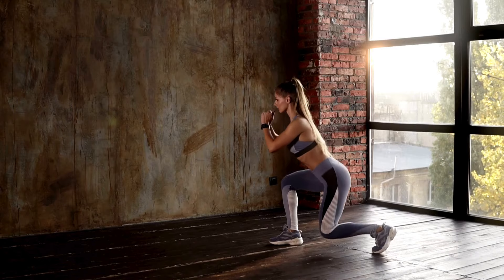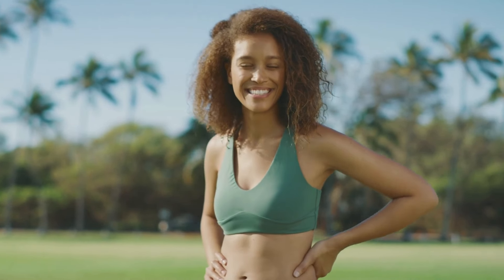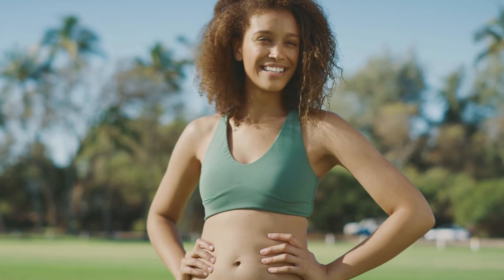Remember, consistency is key when it comes to achieving your fitness goals, so stay dedicated and keep pushing towards success. That's all for today's video. Get ready to embark on a transformative journey and see incredible results in just 4 weeks. See you in the next one. Bye!